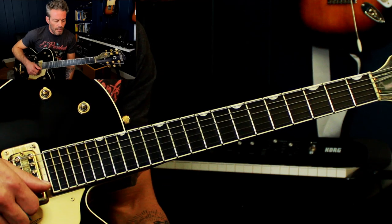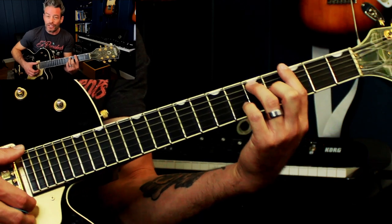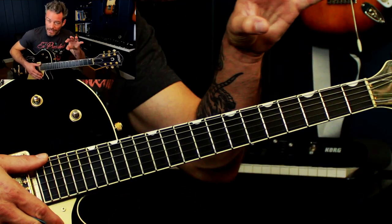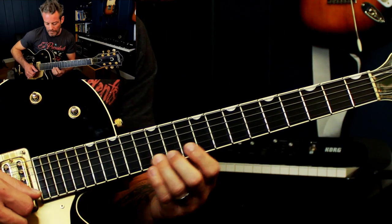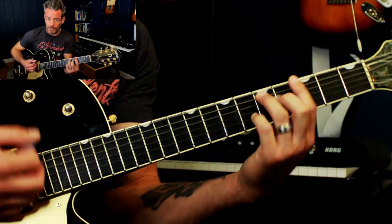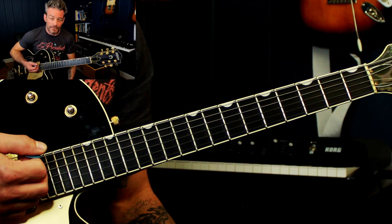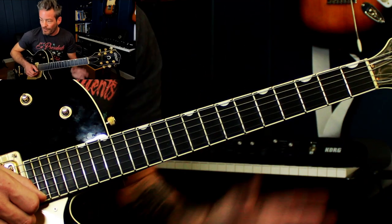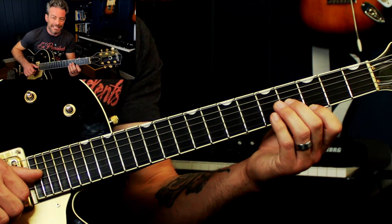Now why I'm doing that is I'm actually harmonizing a G7 scale — or a G Mixolydian scale. Those names sound kind of complicated. If you don't know what that is, that's okay. What we're looking at is it's the perfect scale for a home base G7 chord. If you want to get really technical, it's also the notes of a C major scale starting from a G. We're not going to go into that. What I want you to do is play a scale with those sixths.